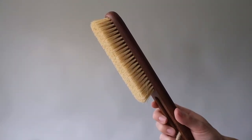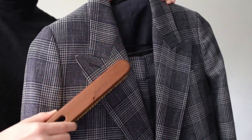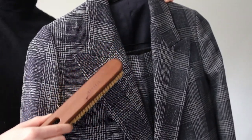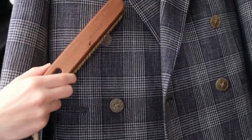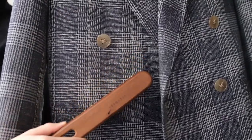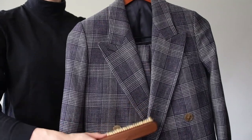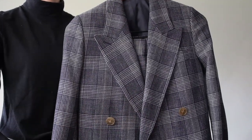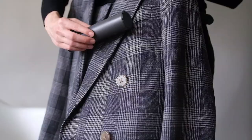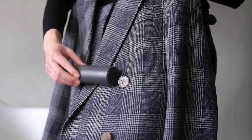First, brush it down after each use. Your suit will collect dirt and dust as you wear it throughout the day or evening. If you don't do anything about it, that dust and debris will settle into the fibers of your suit and the fabric will peel and lose integrity over time. Using a soft bristled brush with sweeping downward strokes, working your way down from the shoulders to the hem, will help to remove any debris. A lint roller can also be used to help pick up any fluff throughout the day.